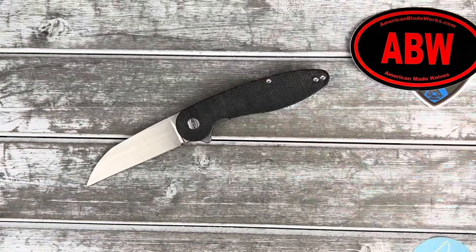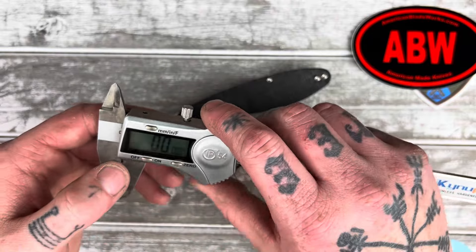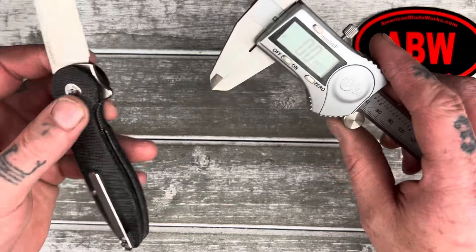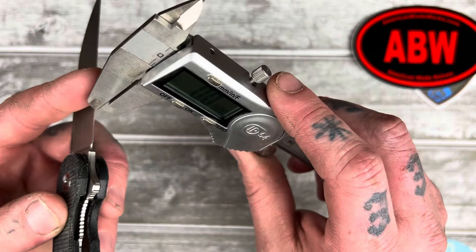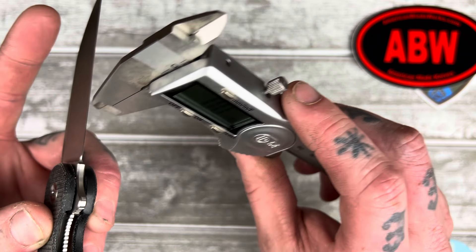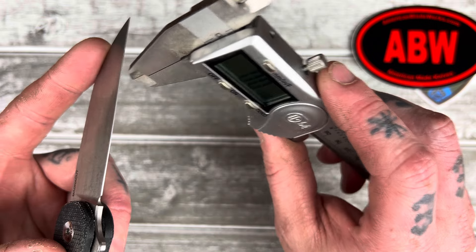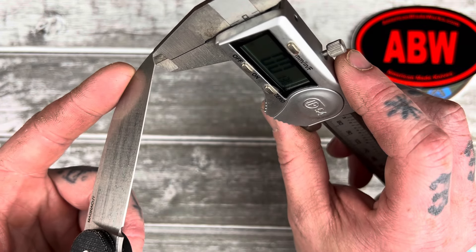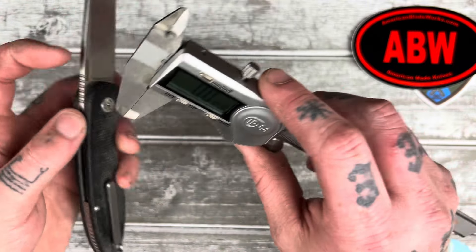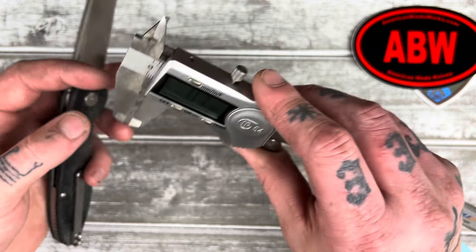We need to measure behind the edge, because I had someone tell me theirs was six thousandths behind the edge. Usually when I hear something that low, I think maybe they're not measuring it correctly, because that is insanely thin. Mine's thirteen thousandths, which is still really nice and thin. But six thousandths — holy shit. Thirteen thousandths. And blade stock is one hundred and twenty-six thousandths.